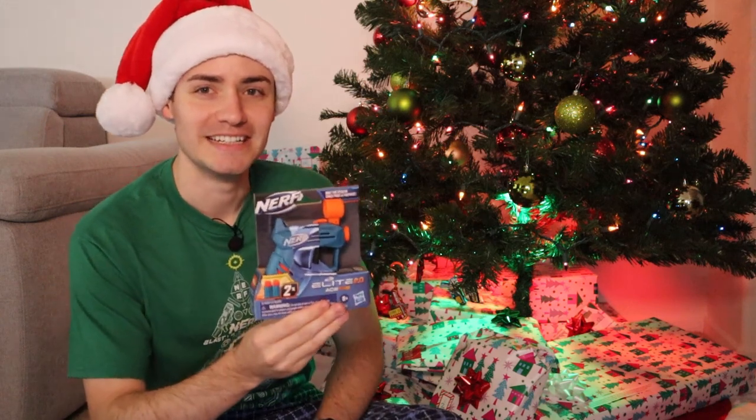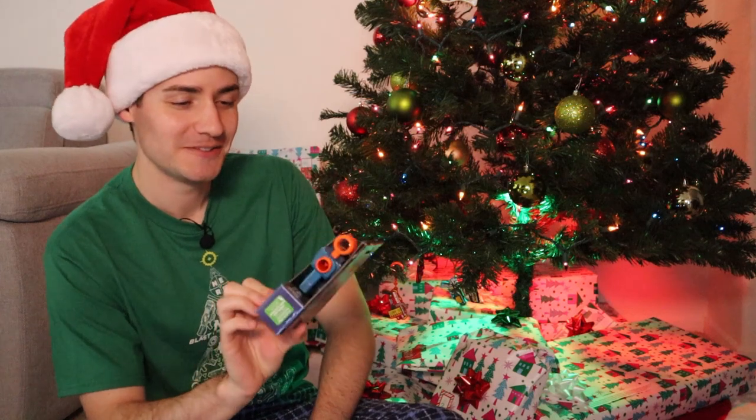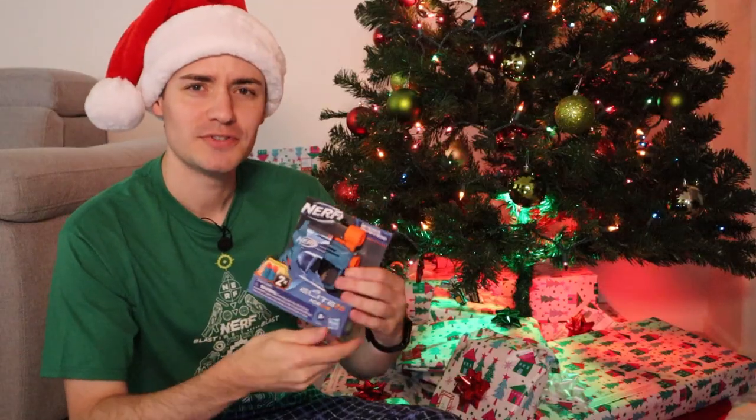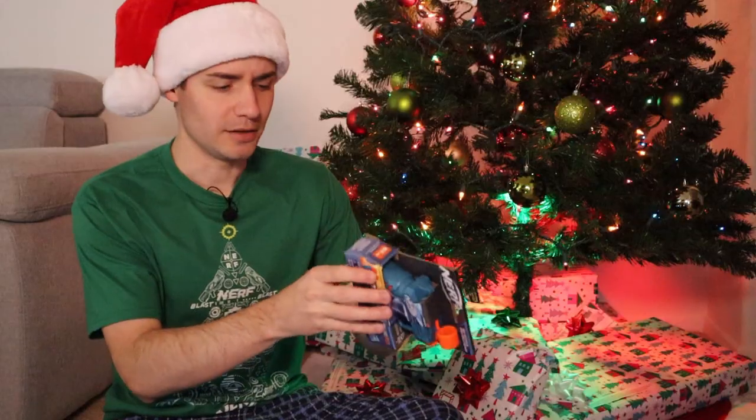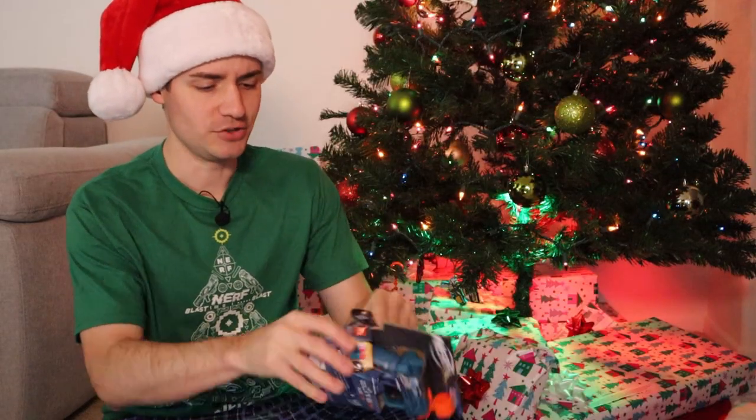We're starting off with Elite 2.0 — Elite 2.0 Jolt reskin. What a thing. Have I ever actually used this blaster? Have I ever actually held this blaster? Gotta love the open front-facing packaging. Well, that exploded.